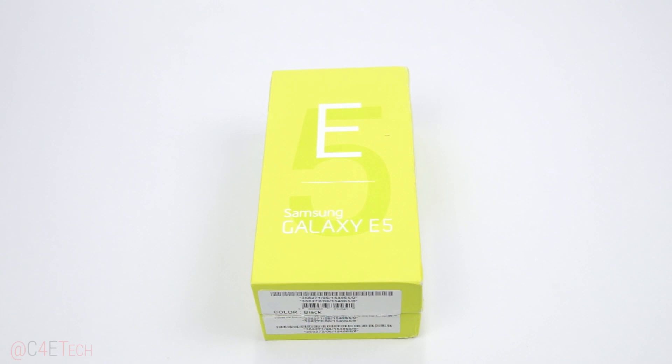Hey guys, Ash here from C4E Tech and today we've got the Galaxy E5 with us. In this video, let's go ahead and unbox it and take a quick look inside.